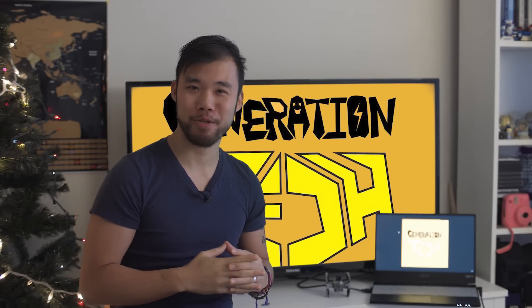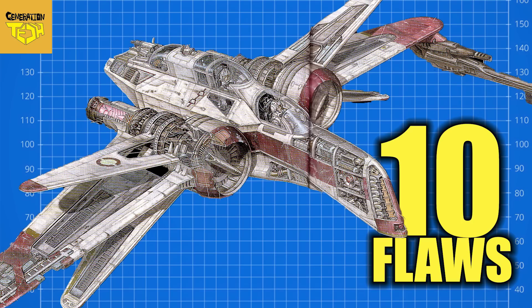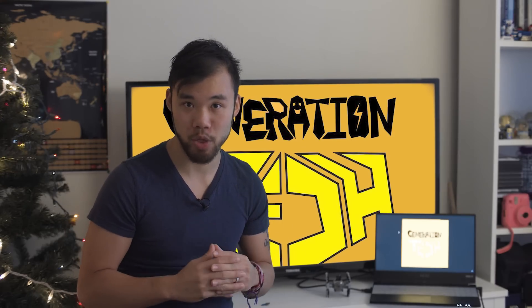Hi friends, welcome back to another episode of Generation Tech. My name is Alan. In our last episode, we looked at one of my favorite fighters during the Clone Wars period, the ARC-170, and broke down its many design flaws. Today, we continue with another popular Republic fighter design, the ETA Actus II.